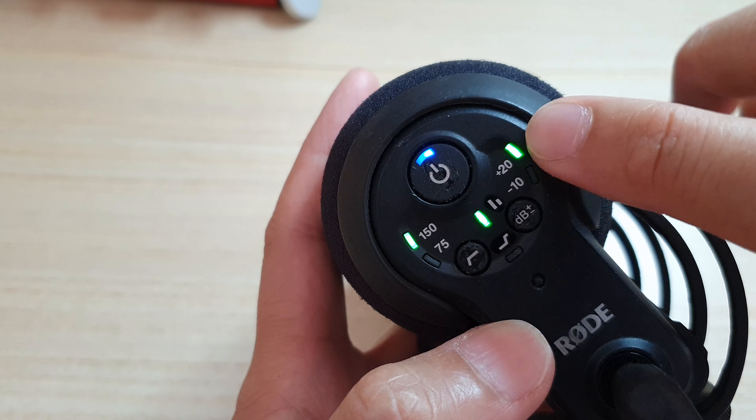If it flashes three times it will turn the feature off, and if it flashes one time it will turn the feature on.